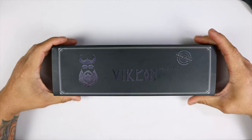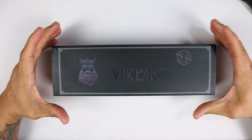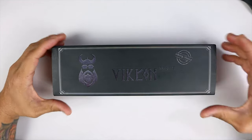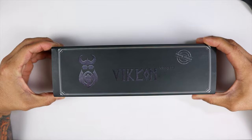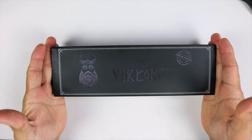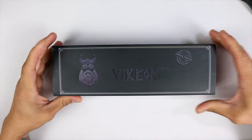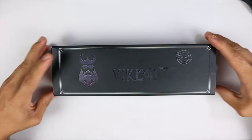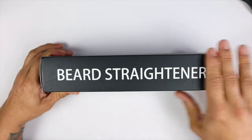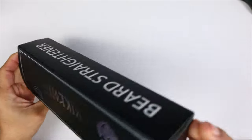I picked this up on Amazon for about $32.99 with Prime shipping — pretty good deal because it comes with a beard oil and a beard balm. So without further ado, this is the straightener here. Let's look at the packaging: there's the Viking Con symbol, a picture of the viking, it says it's the Viking choice. On the other side it says 'to be a Viking berserker.'